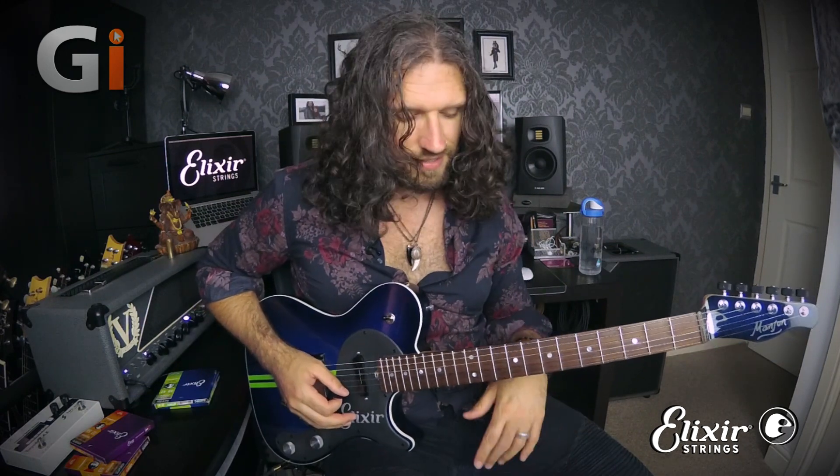Just within that position we've got so many finger crossing possibilities, and because we've laid them out with these rolling-type shapes it really makes it a challenge to keep this sounding clean. You can practice this with a clean sound or with lots of distortion, because the distortion is going to reveal a lot of the slop around your string changes. So this is a good thing to play with both sounds.